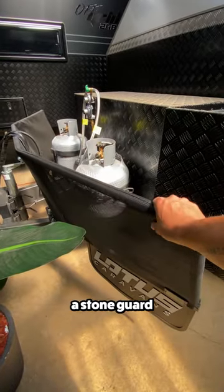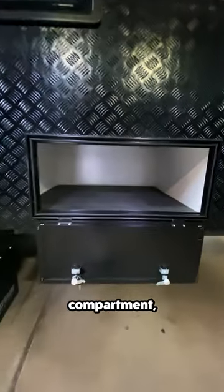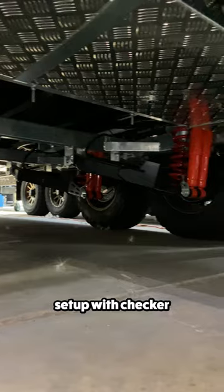Outside you'll find a stone guard, lockable toolbox, pass-through storage, rear storage compartment, a place for your jerry cans, and an independent suspension setup with checker plating underneath.